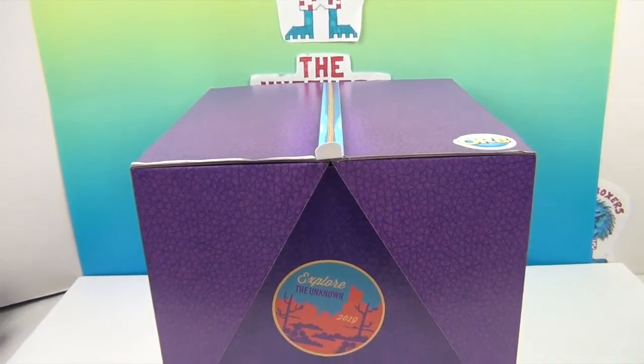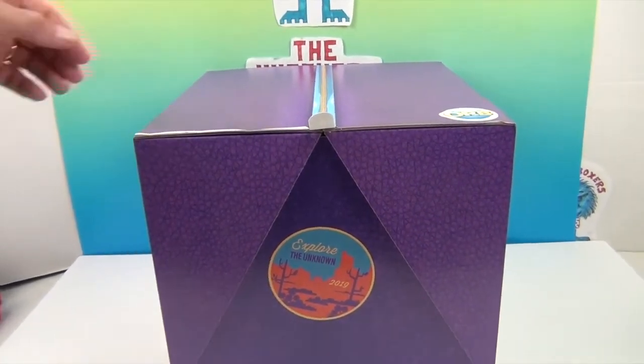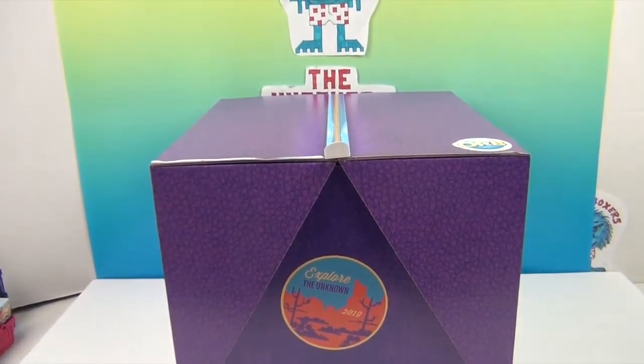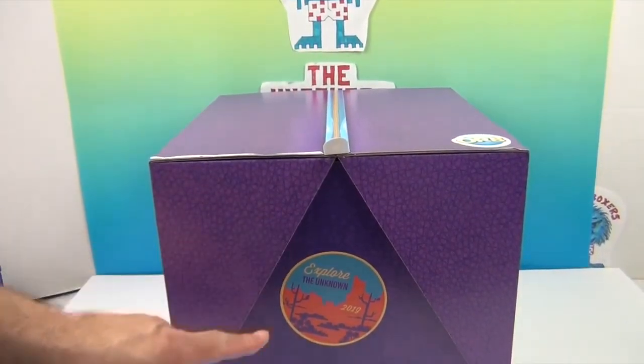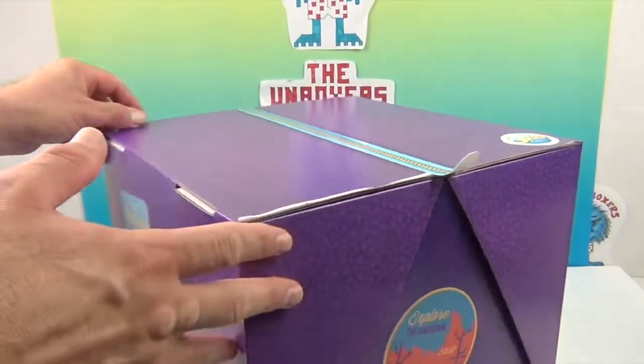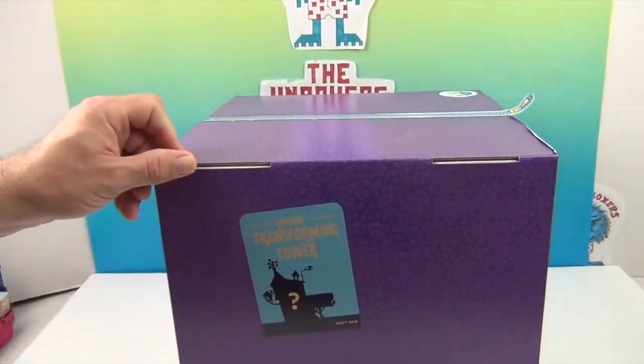Let's make sure we can get this whole thing in the shot. We have special instructions on how to open it. It's really crazy because it says 'Explore the Unknown' — Explore the Unknown 2019 — and then 'Explore Transforming Tower.'